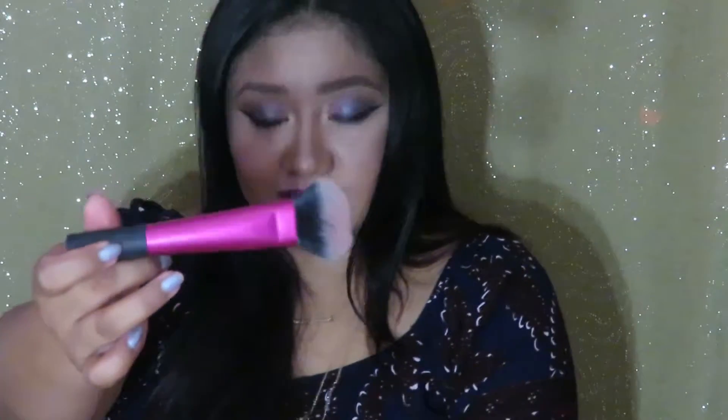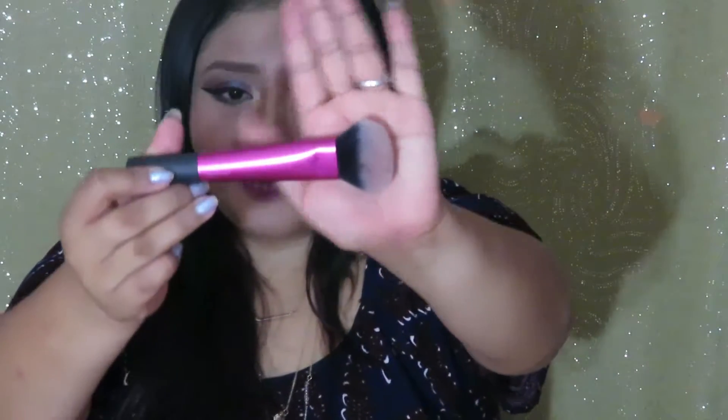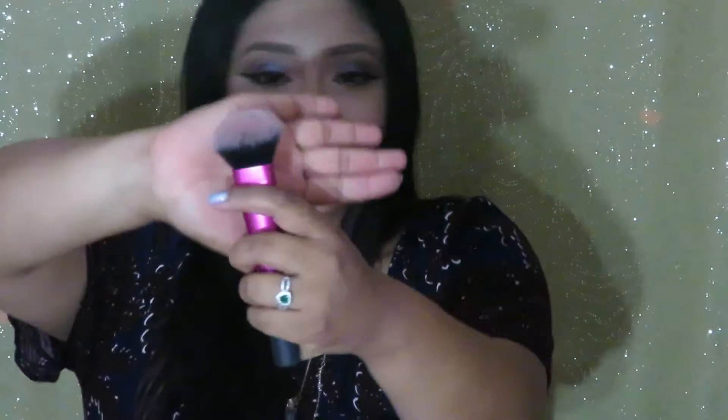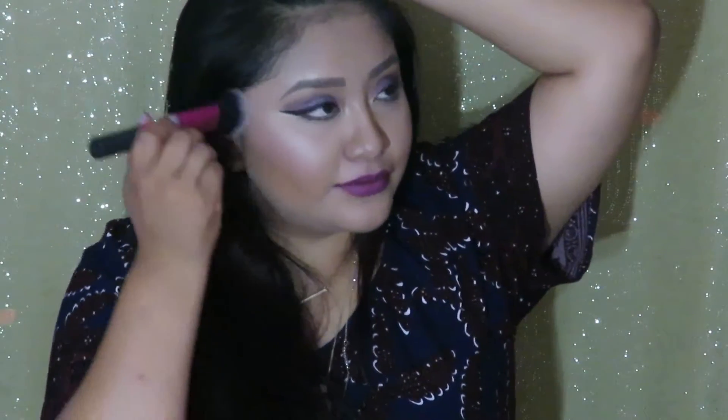The first brush that I have here is this Real Techniques brush. Affordable brush, of course, because you know me and my affordability. This is a cheek brush right here. It looks kind of tapered but chubby — it's tapered here but it just has the perfect shape that lets me get right on my cheekbones.